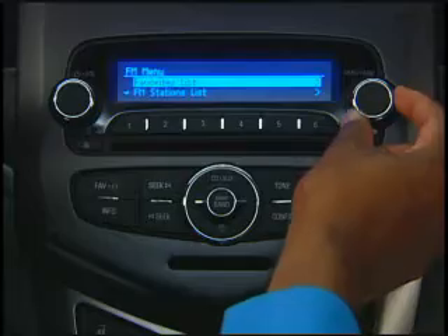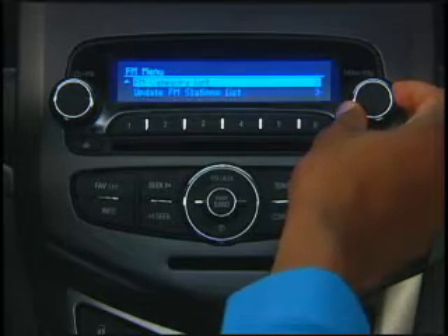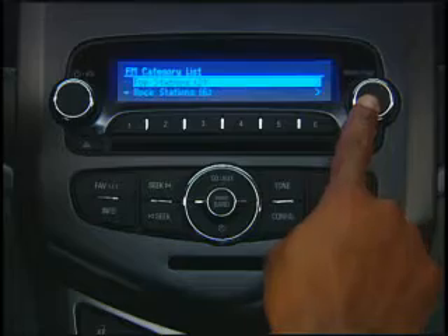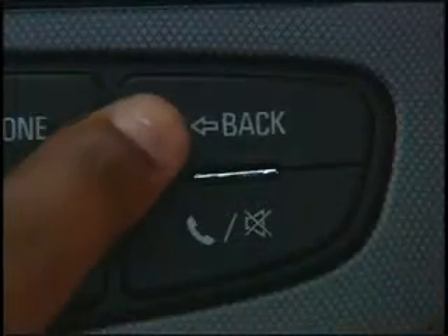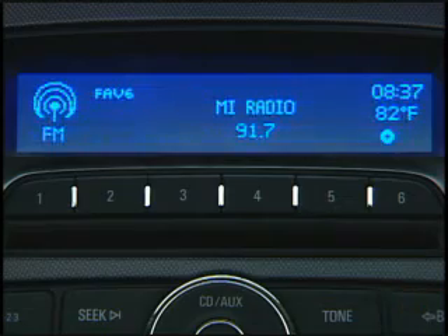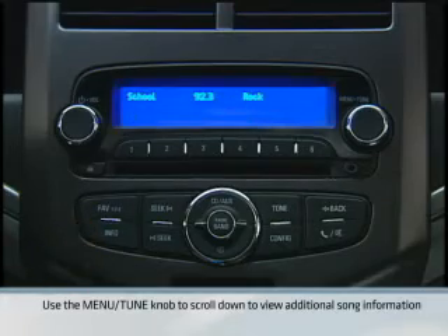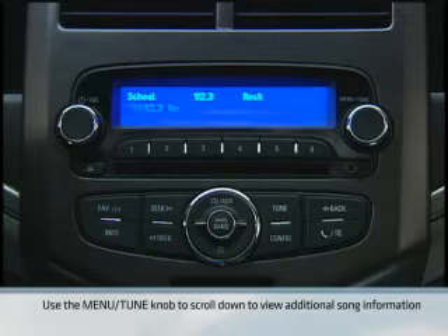The menu tune knob is also used to highlight and select menu items: turn to highlight an item, press in to select. The back button is used to exit a menu or step back to a previous menu. Press the info button to display additional information available for the current playback selection, such as the name of a song or a radio station's call letters.